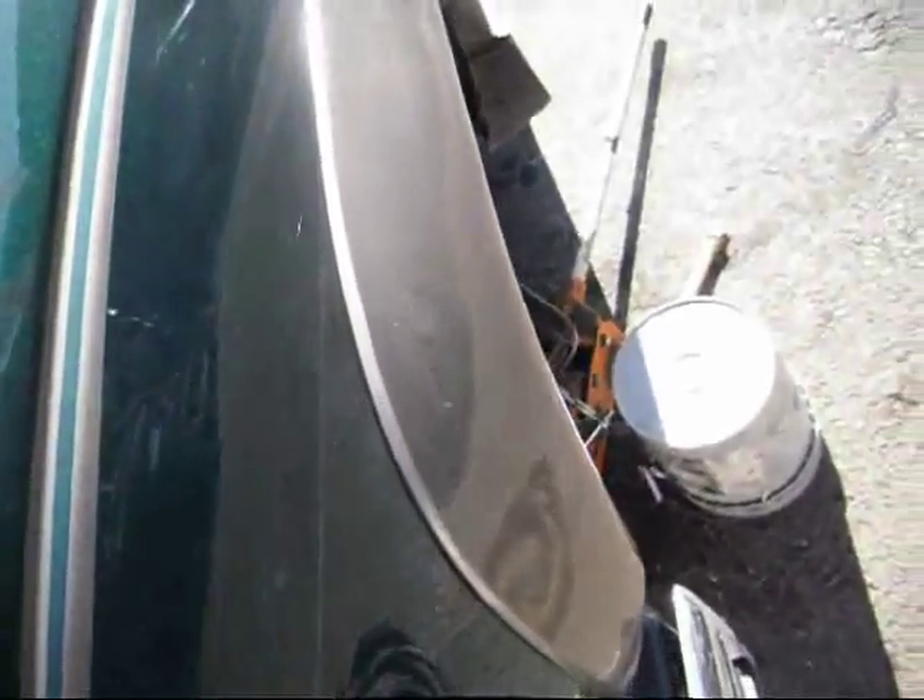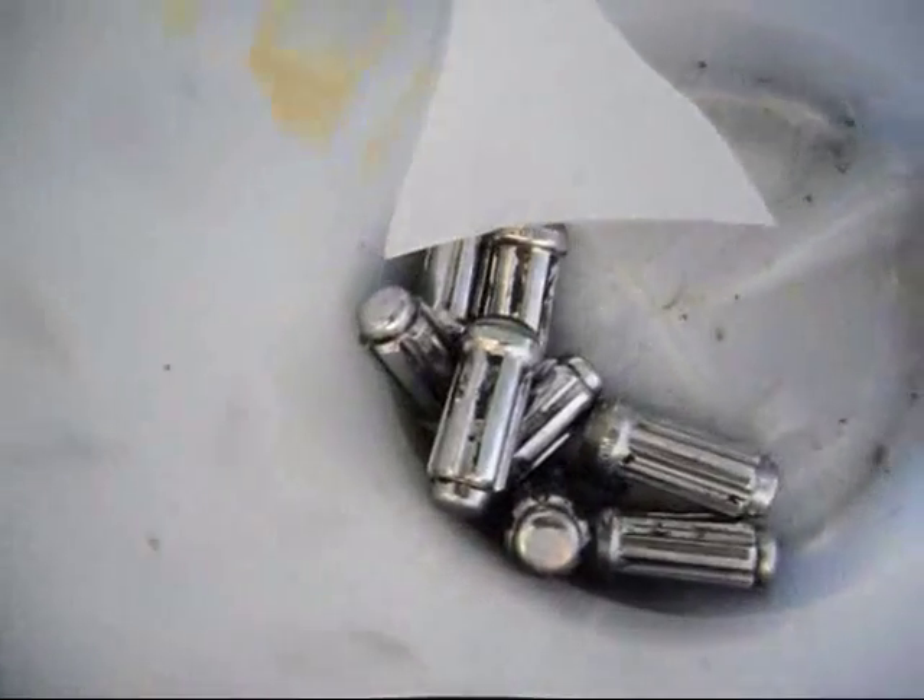No front wheel bearing — it would be nice, but we'll see if the machine shop's open. Anti-theft wheel lugs.